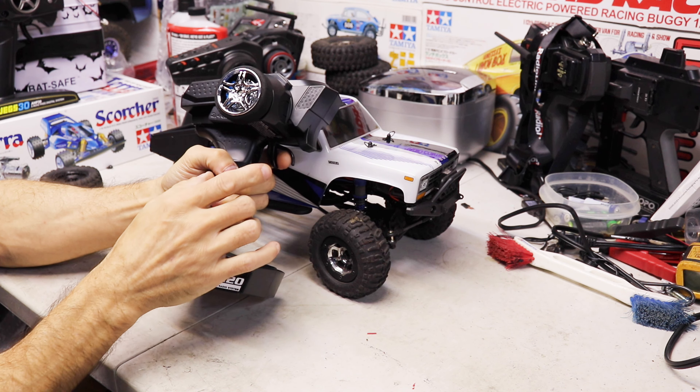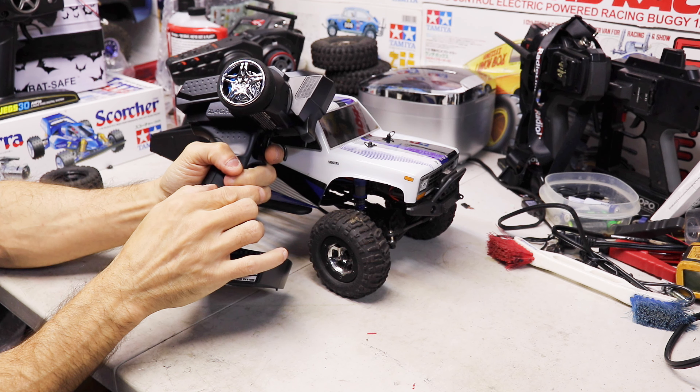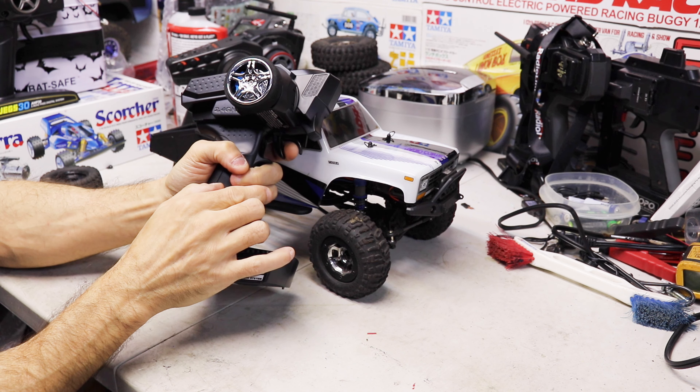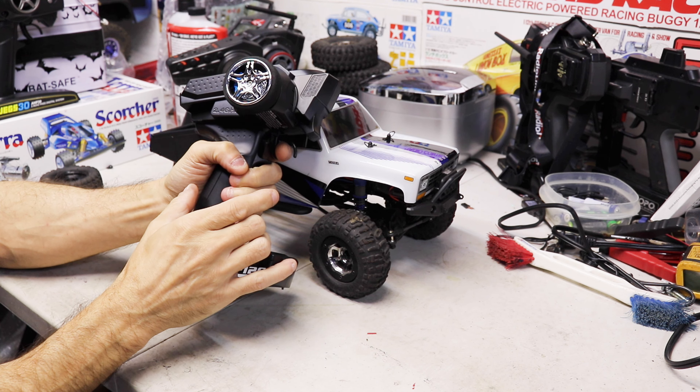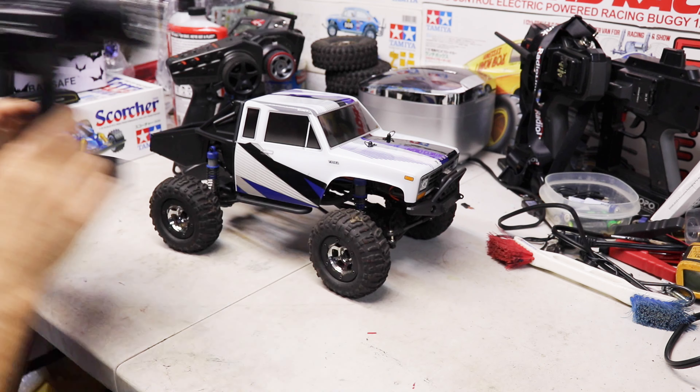Hello guys, Steve Harris NRC here with the Associated CR12. I want to tell you about some upgrades that will make it work much better out of the box, plus about tires and wheels and what I did with mine.